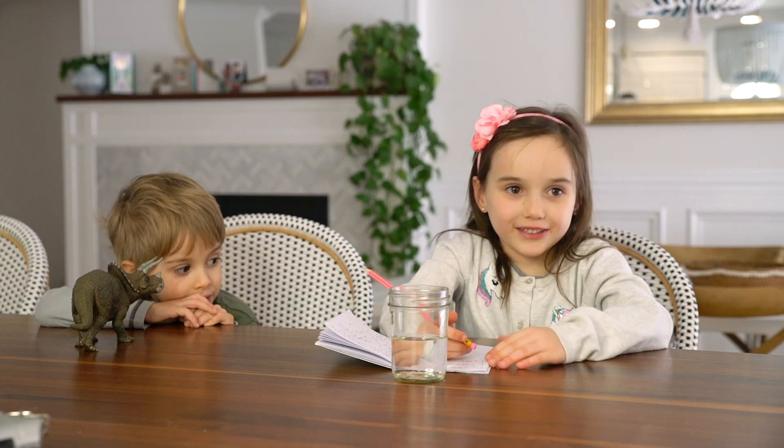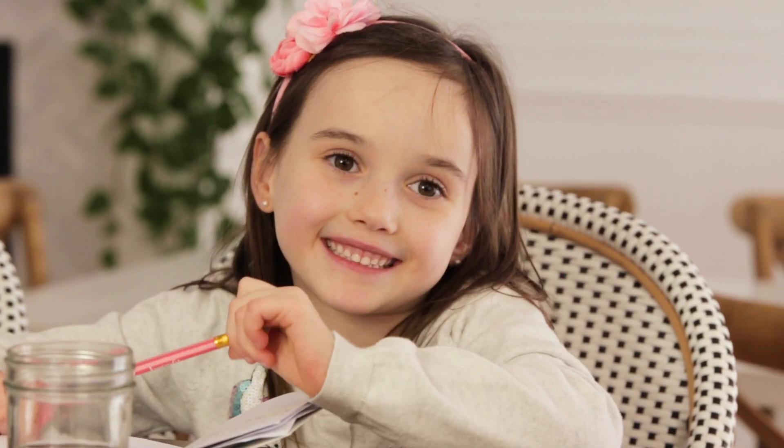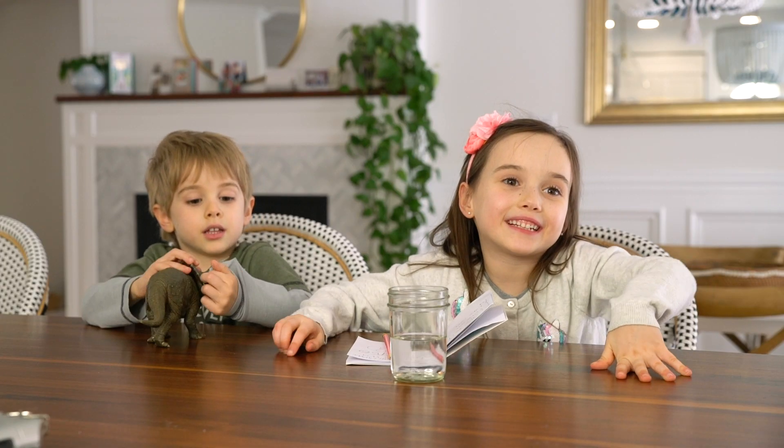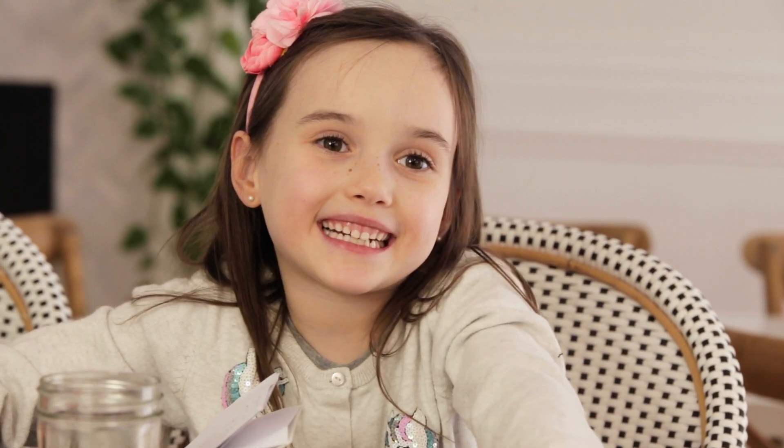Ella, how was school today? Good. I had a spelling test today. That's fun! And guess what? Somebody was sick today all over the class.